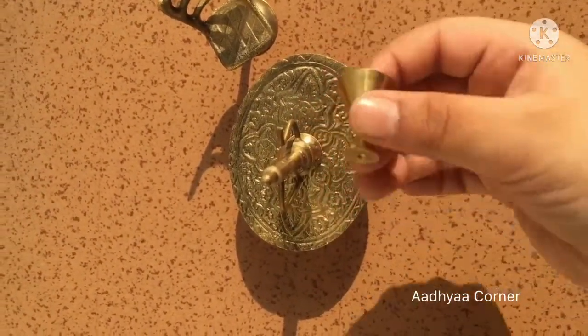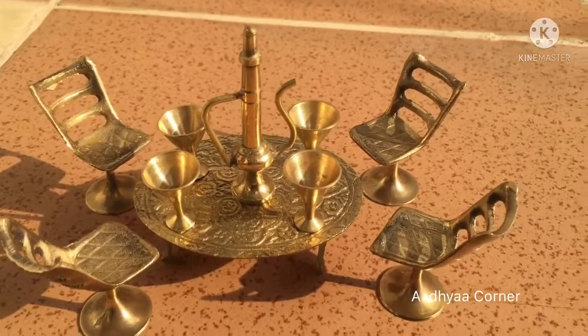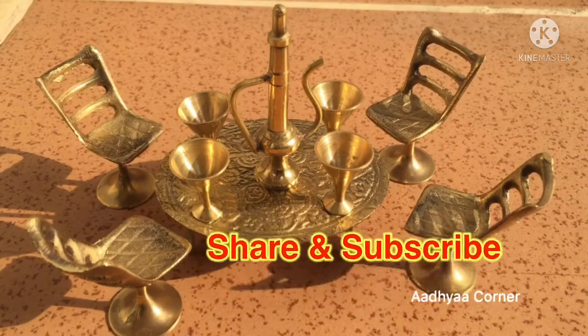I got these beautiful glasses. This is good for a gifting purpose. I really like this set. Hope you like it. Thank you for watching.